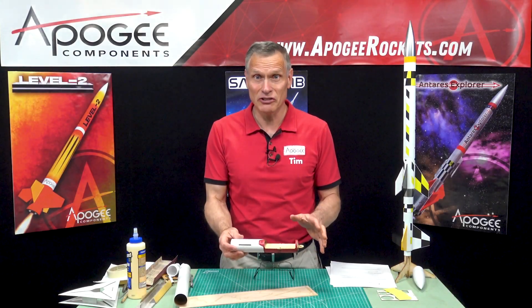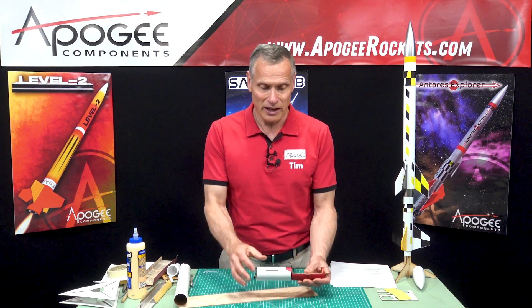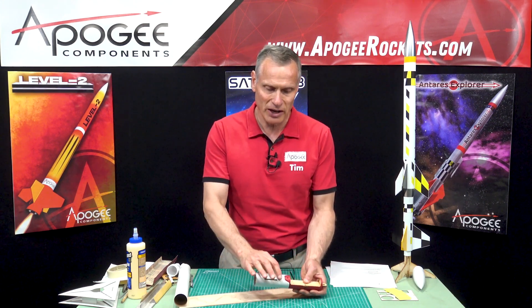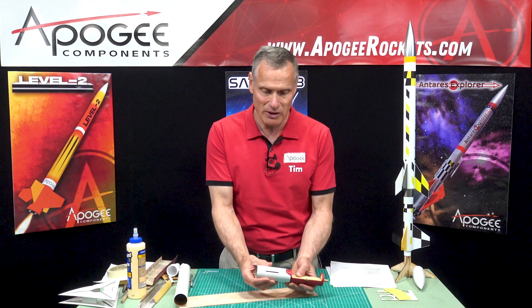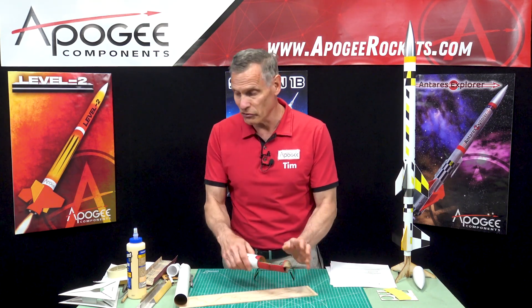In the last step on the TTV construction, we had finished the ebay and had attached the body tube to the back end of the ebay. So now this is called the fin can and we're ready to start putting the fins in.